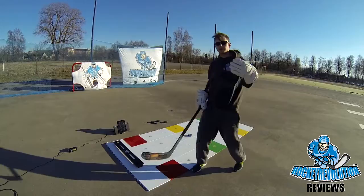So this is how it looks from the side. Try it yourself at home. Visit us on Hockey Revolution EU and subscribe to our YouTube channel.